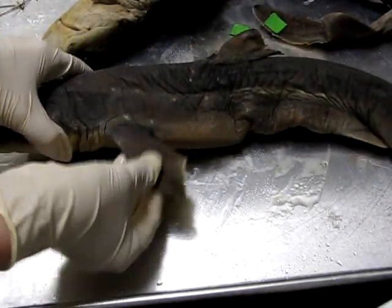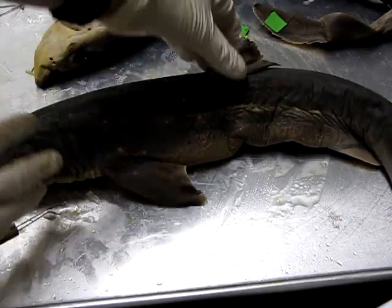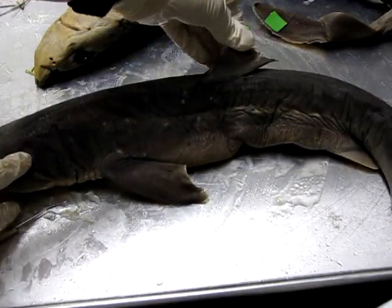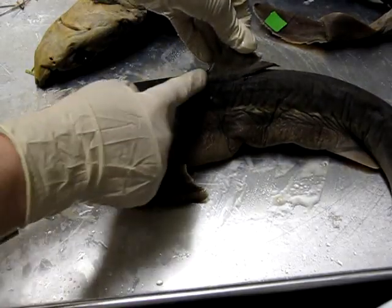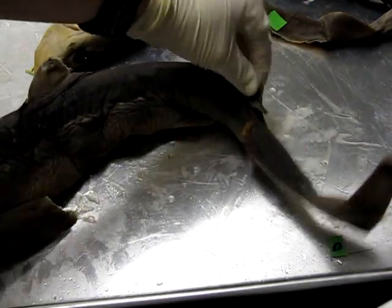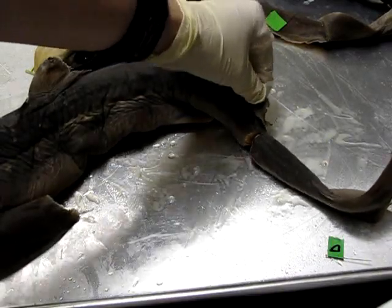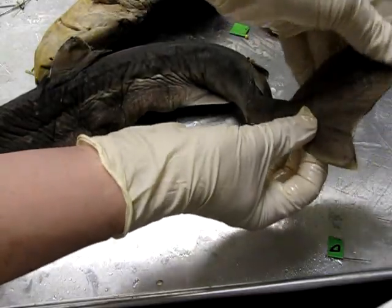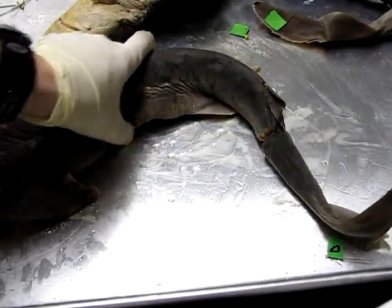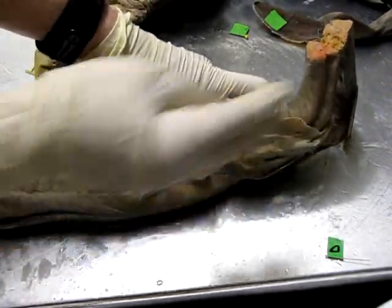Let's look at some of the fins. The ones near the sides on the chest or pectoral area are the pectoral fins. The one on the back here is called the anterior dorsal fin because it's closer to the head. Further down there is a second dorsal fin — this is the posterior dorsal fin. At the end we have the tail, which is the caudal fin.